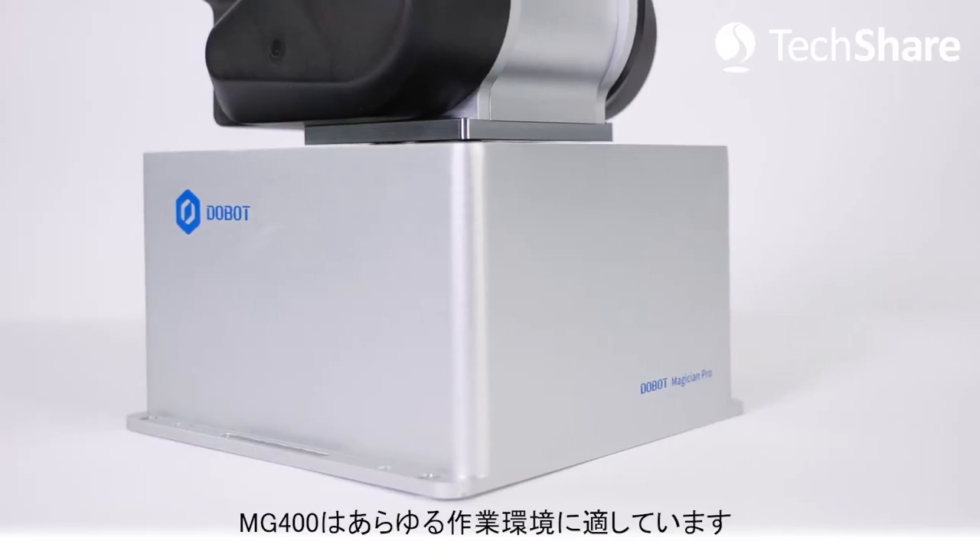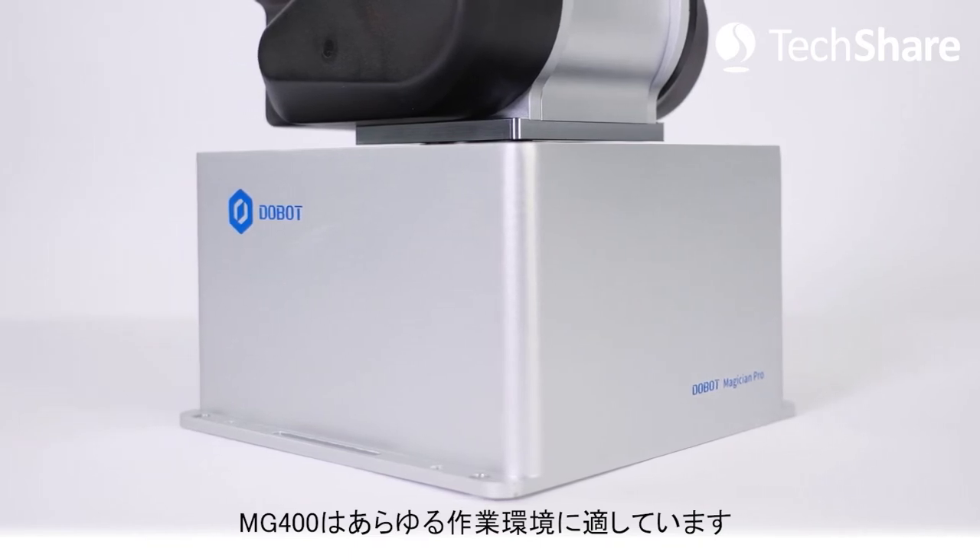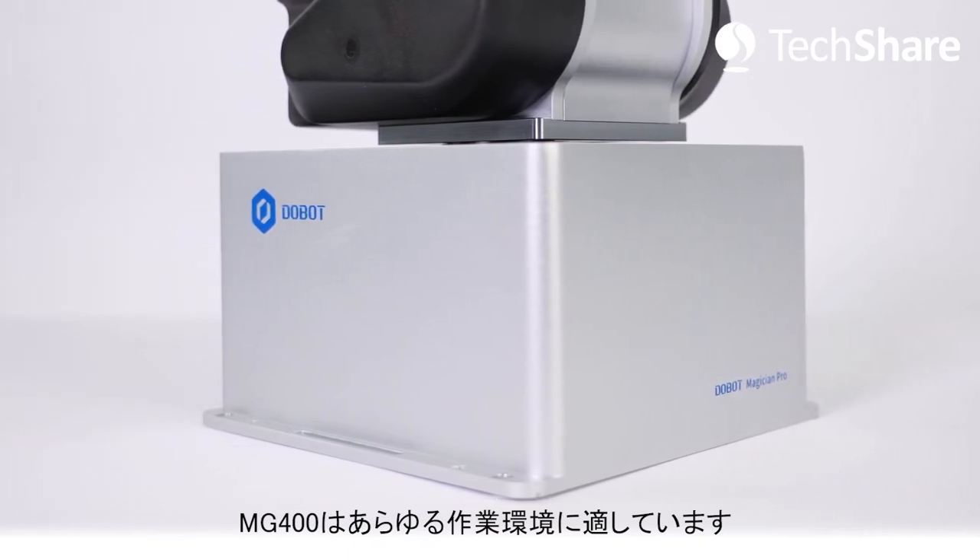The MG400 practices simplicity, taking up a footprint smaller than a piece of A4 paper. However, the MG400 can blend into any work environment.